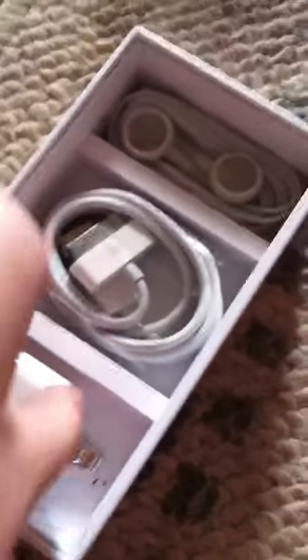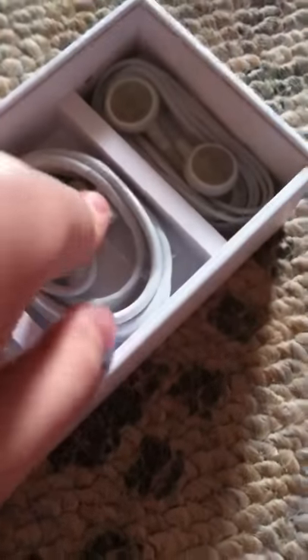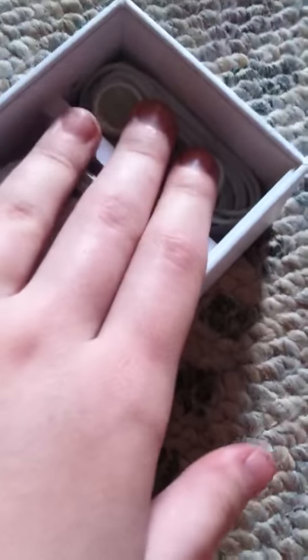I'm gonna go ahead and hook that back up. So it comes with the charger with the 30-pin connector here, and the headphones. These are really good quality headphones. I really like these a lot. They're great quality, I really like them.